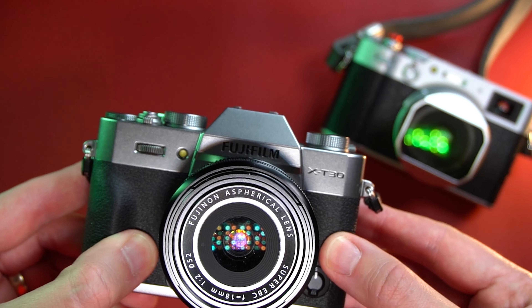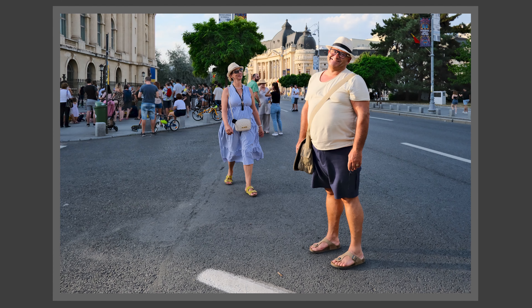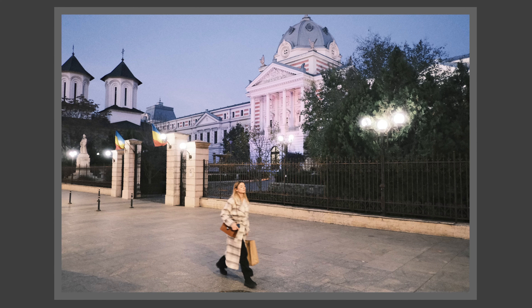Which lens should you pair with the XT30 Mark II to replace the X100V? The lens you should use is the 18mm f/2. The X100V has a 23mm f/2 lens — a 35mm equivalent field of view — but in real-world use, the 28mm field of view is a little more practical because it helps you get shots in tight spaces. You can also put the camera in crop mode, sports finder mode, and get the 35mm equivalent field of view with very little loss of image resolution.